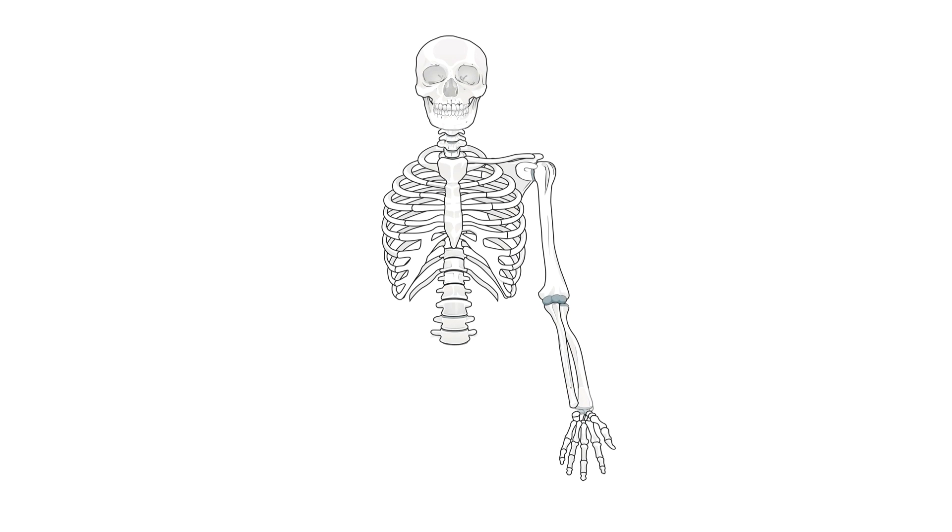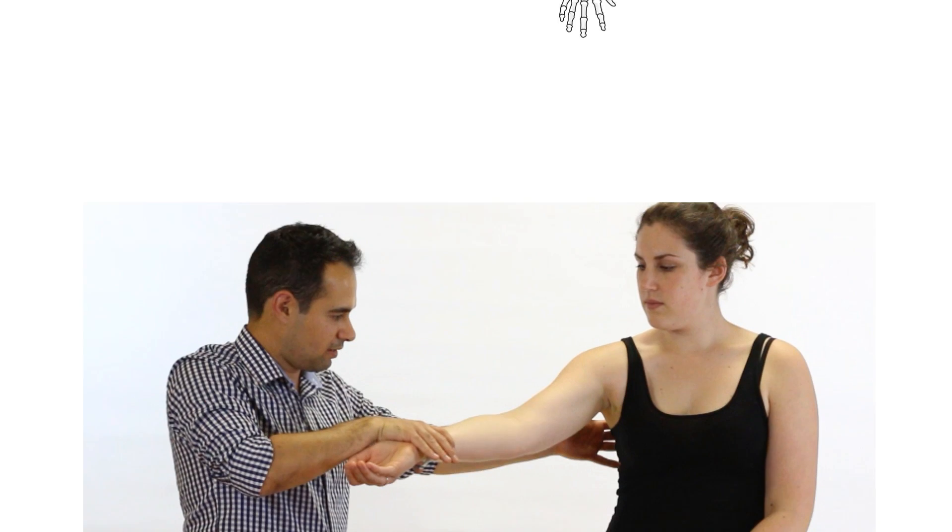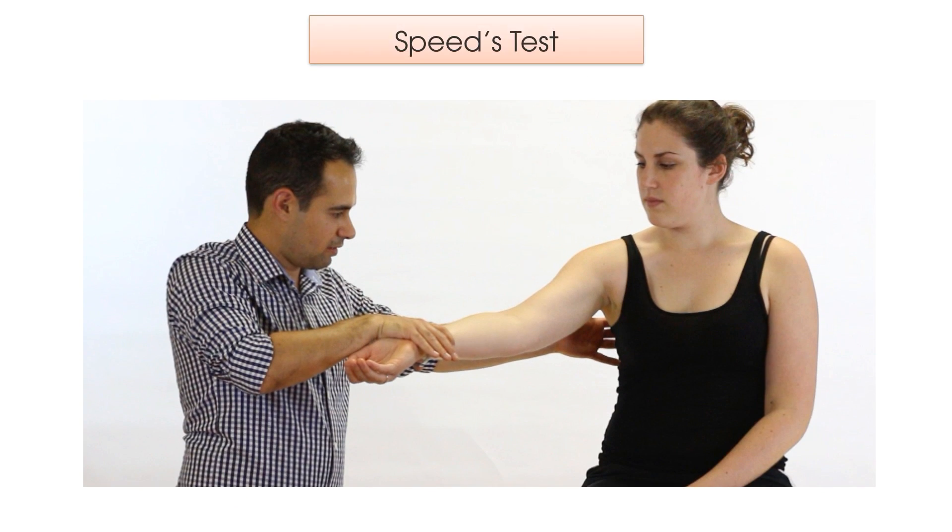For diagnosis, you would need to go through your objective assessment and clear the neck, because a brachial plexus irritation can present with pain in the anterior shoulder, just like a long head of biceps tendinopathy. You would then need to assess the shoulder as well as the elbow. You may then go on to do some special tests, which should include Speed's test as shown here, where the patient's shoulder is flexed with forearm supination and their upward movement of the arm is resisted with a downward movement by the therapist. A positive result in this test would be an increase in pain of the long head of biceps tendon.